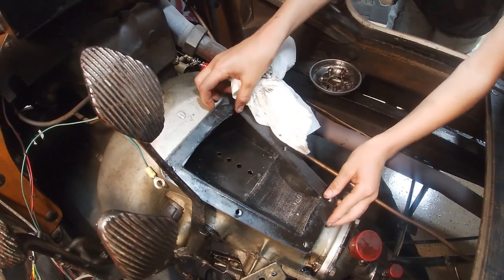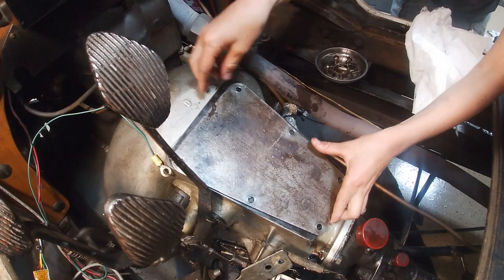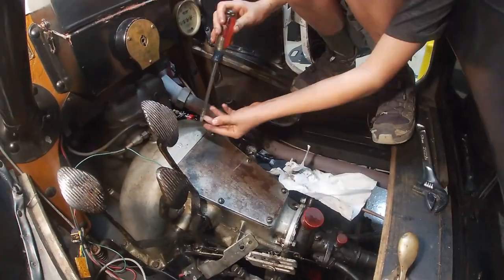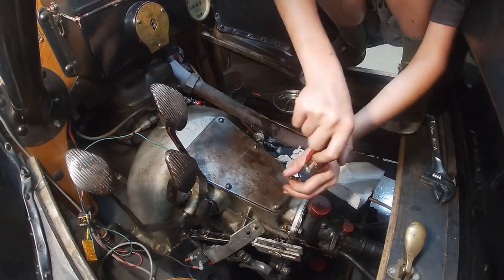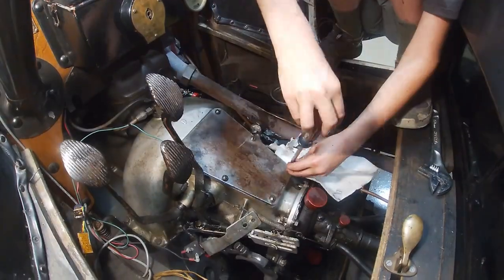Wipe down our plate, put that on, and put this on top. We're gonna tighten these bolts incrementally in a crisscross pattern, make sure they're all nice and tight.